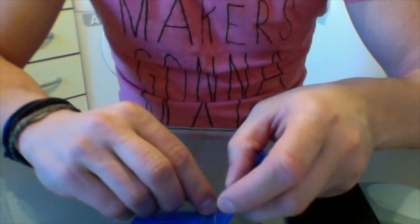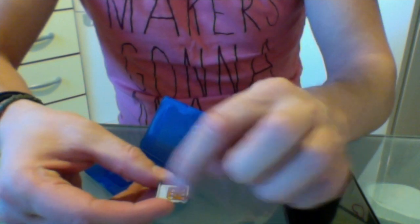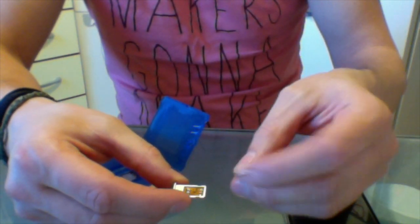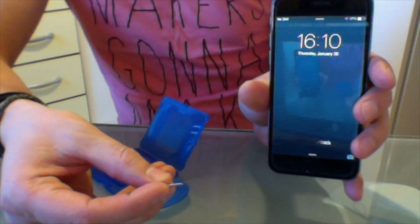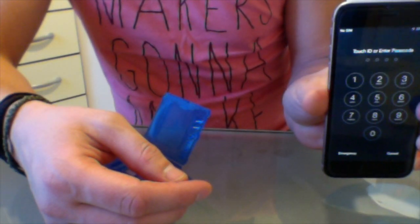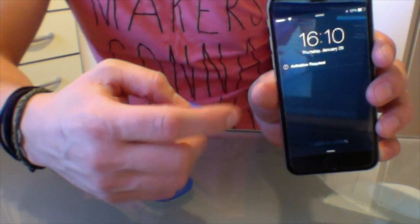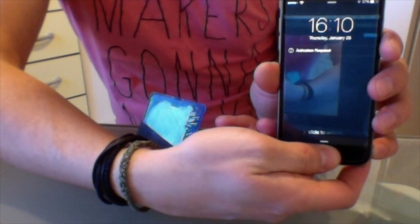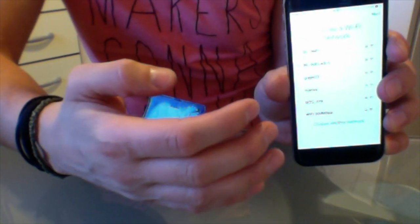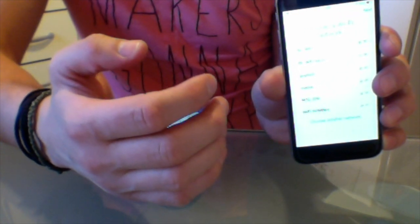First of all, I will just take out the RSim. There is no way you put it upside down due to the fact that it has the same shape as the SIM tray and your SIM card. Here I have the locked iPhone 6. I plug it in and as you can see, I will get the activation screen, which is a blocking point. Even if you log in with your Apple ID, it will never go through because it will say there is a problem with the SIM and it cannot be activated.